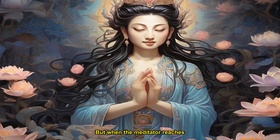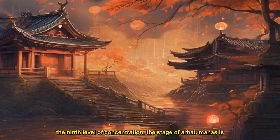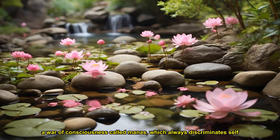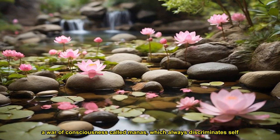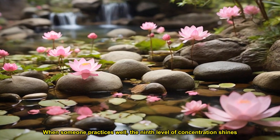But when the meditator reaches the ninth level of concentration, the stage of arhat, manas is transformed and the internal formations in the store consciousness are purified. The greatest internal formation is ignorance of the reality of impermanence and non-self. This ignorance gives rise to greed, hatred, confusion, pride, doubt, and views. Together, these afflictions produce a layer of consciousness called manas, which always discriminates self from other.